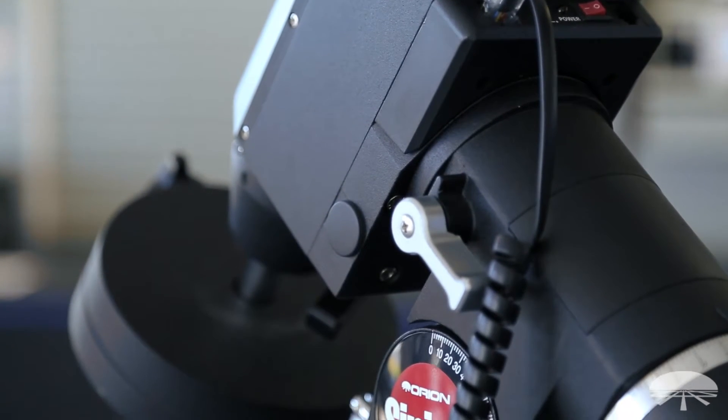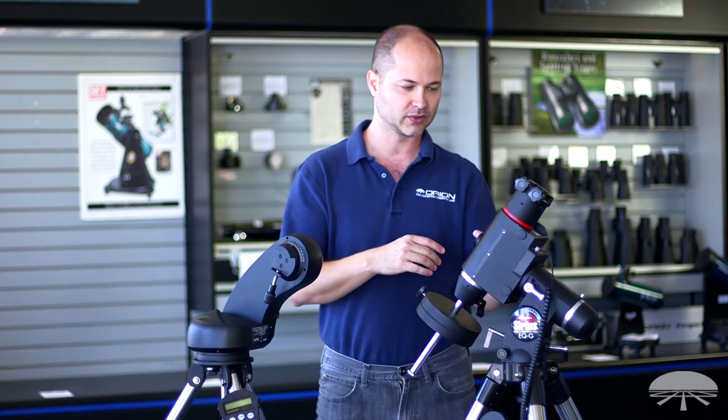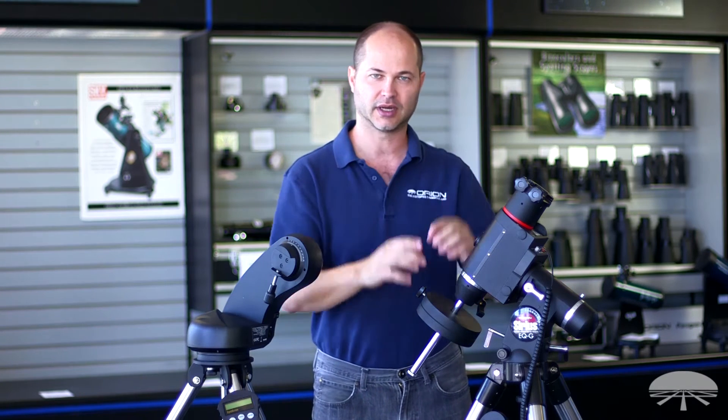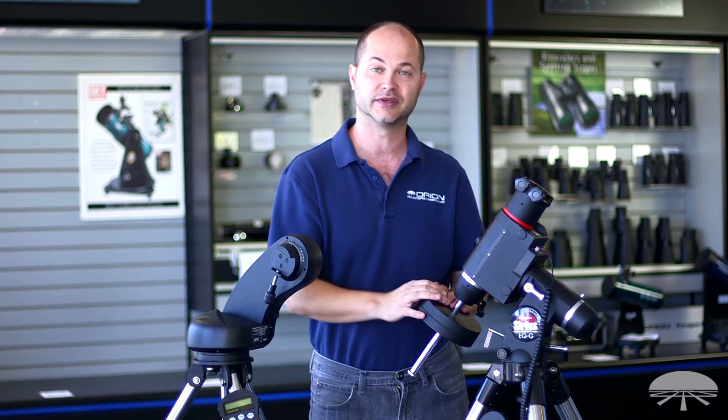So for taking pictures of the nebula, it's a bit more of a set up — you've got a polar alignment, there's a mechanical alignment you've got to do, in addition to the two or three star alignment of the computer. But you'll get far better results when you do long exposure deep sky astrophotographs with this mount.